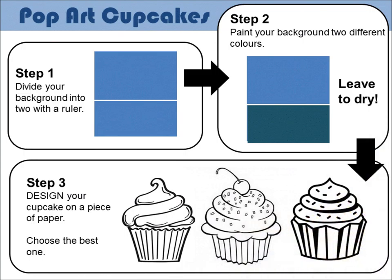I just mentioned backgrounds before. Do you remember that you painted them last week? They're all dry now and they are ready to have your designs drawn onto them.